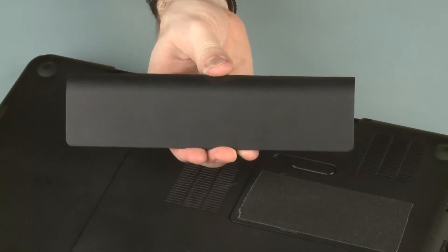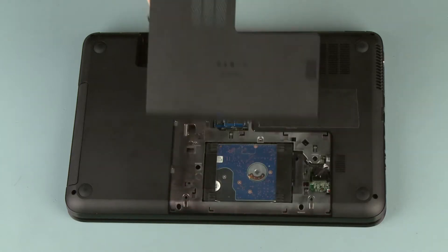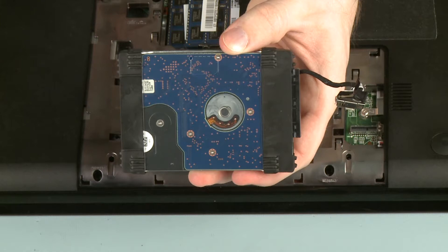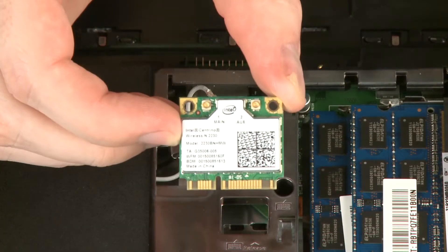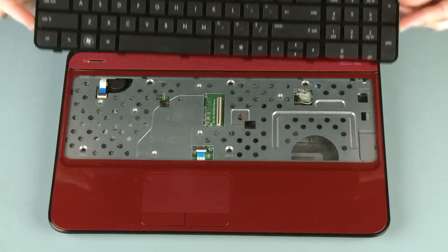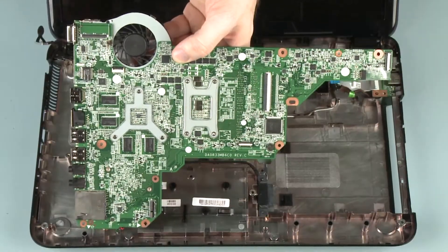Before you begin, remove the battery, surface cover, optical drive, hard disk drive, wireless module, keyboard, top cover, and system board.